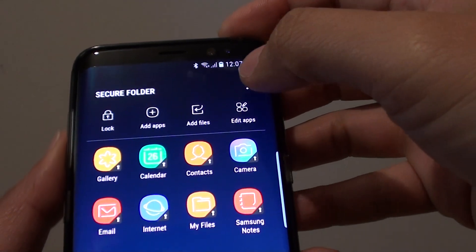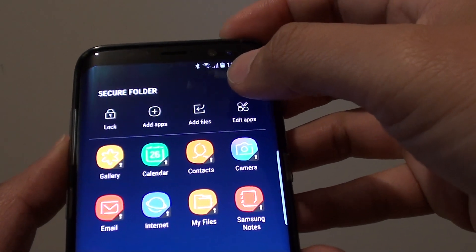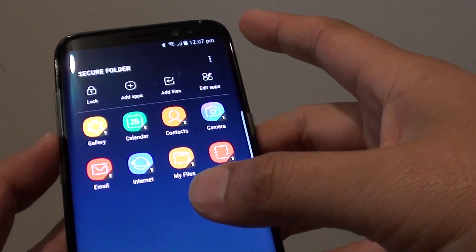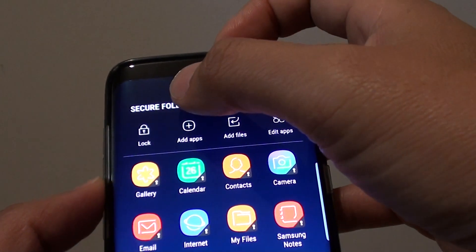How to move photos or videos into a secure folder and make them private on a Samsung Galaxy S8. Before you can move folders, you need to make sure that you have set up the secure folder.